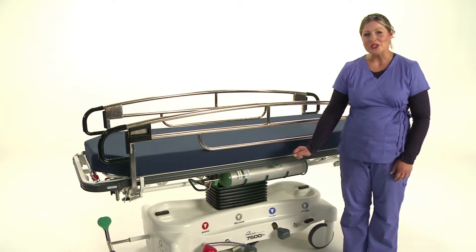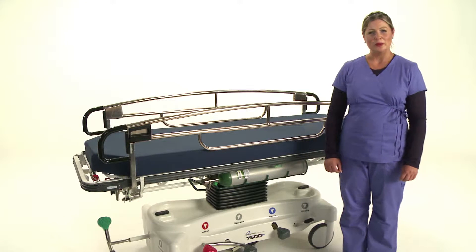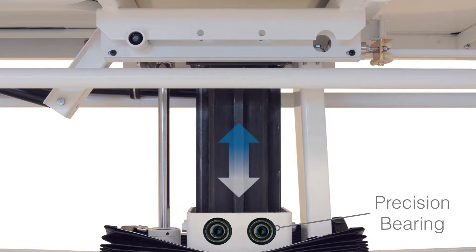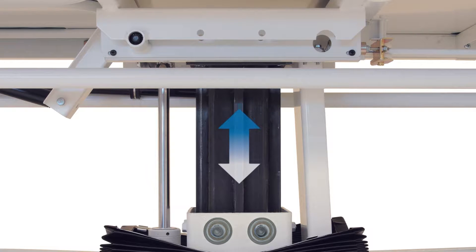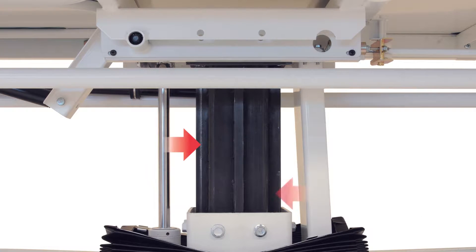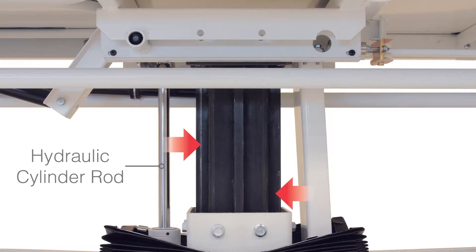The center support for our stretcher is a sturdy steel column with a single hydraulic lift cylinder. 16 precision bearings are used to vertically guide the support column in smoothly raising and lowering the litter top. These integral components — the precision bearings and steel column — alleviate any sideways load stress applied to the hydraulic cylinder rod, thereby preventing pump failure or leakage. Our hydraulic cylinder strictly supports only the vertical weight, not the sideways bed loads as apparent on other dual pump stretchers.